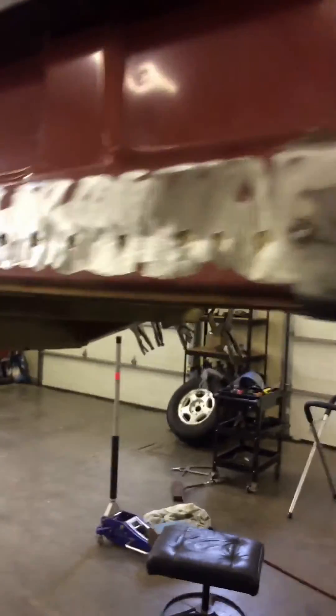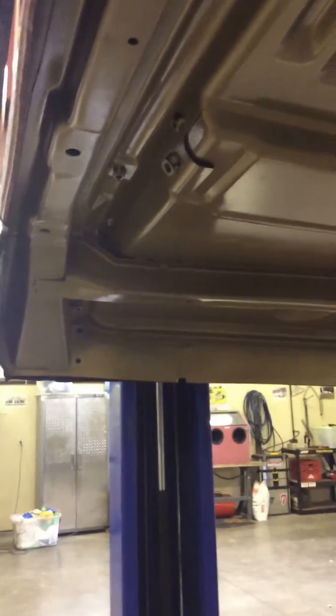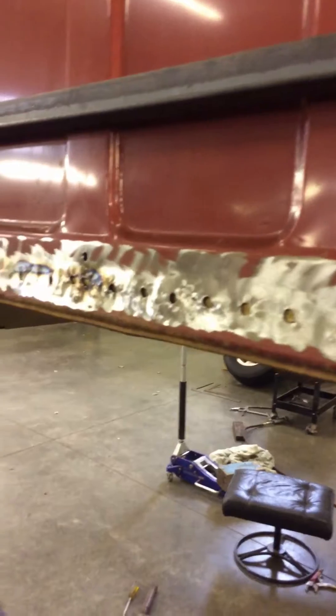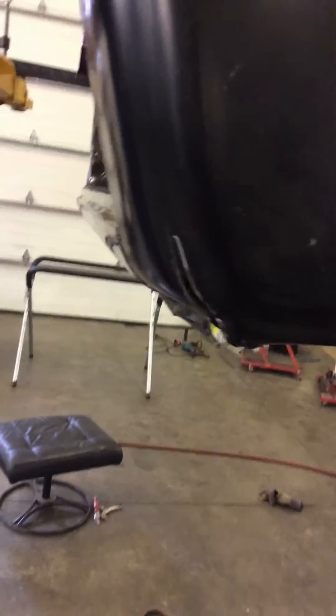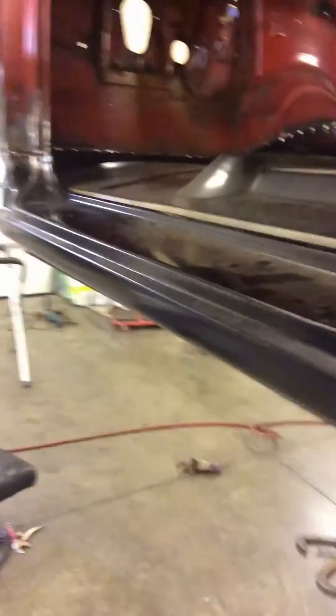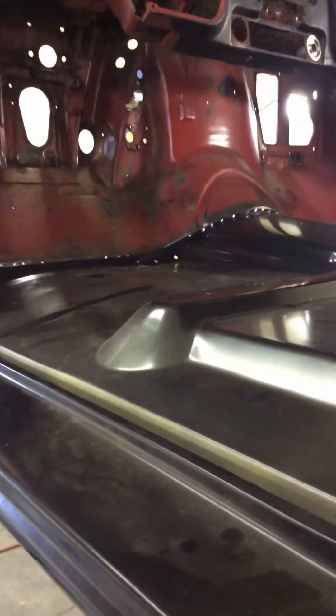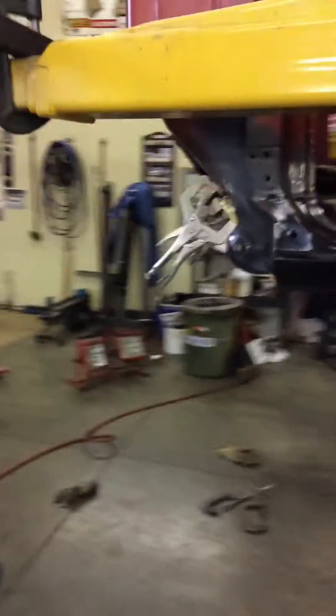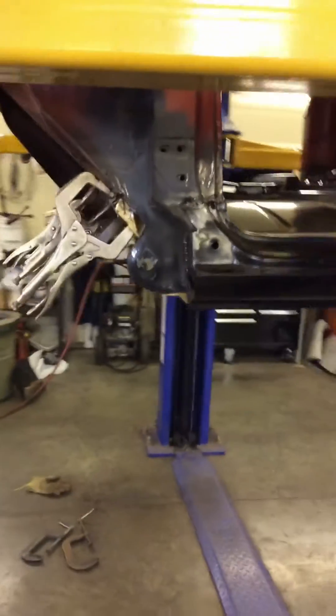We had to do a little slicing and dicing to get the back part in. But it's basically in there and I just got to finish cleaning up along here. I've got to clean all those holes up and then we're gonna start welding that all in. I'm gonna weld that back up and clean up all up in there. Same thing there, so it looks good. It's all aligned.